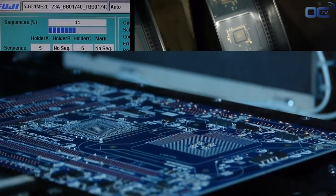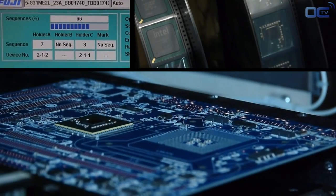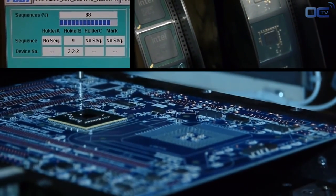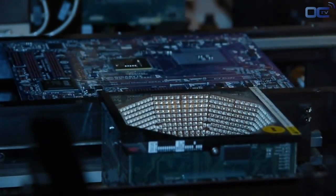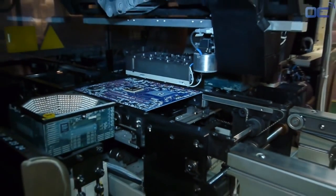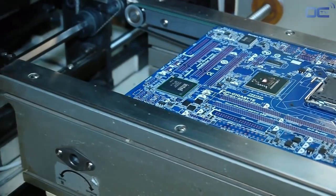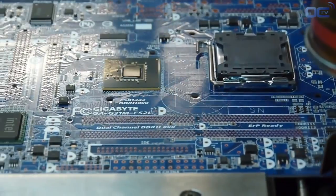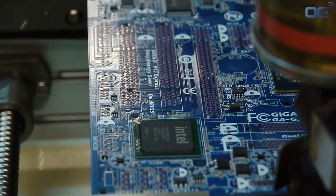After all the small components, it's time to put on the motherboard the chipset and the chips that will make your board work, as well as the CPU socket. Before being placed on the motherboard, each chipset is verified by a different set of lights to check if there is any problem with the soldering points or alignment. You can see all the chips — like audio, SATA, and USB 3 — disposed on the board by this machine, as well as the CPU socket. All chips bigger than your finger are placed by this machine.